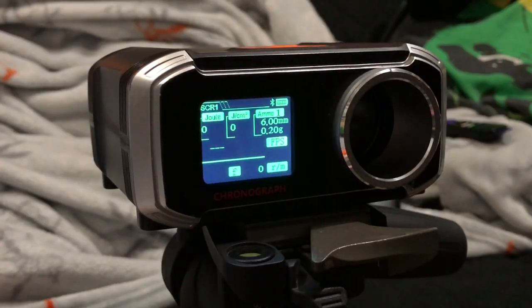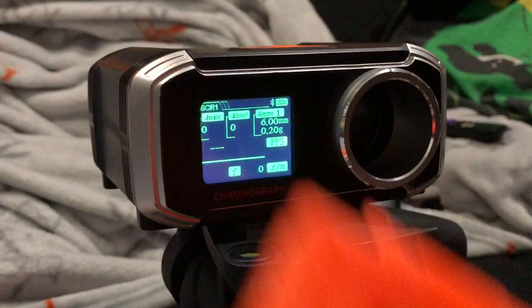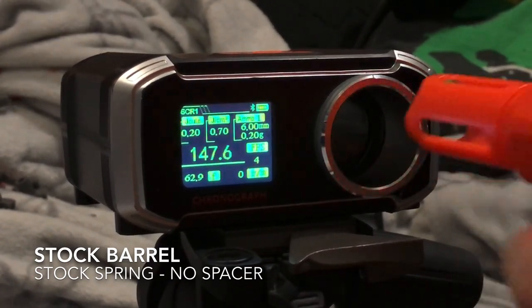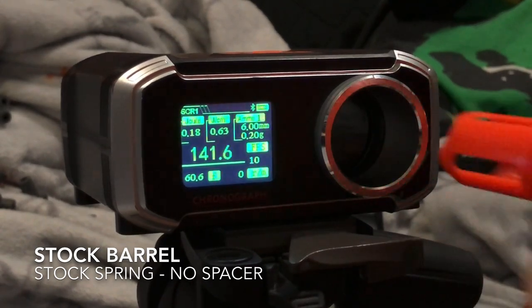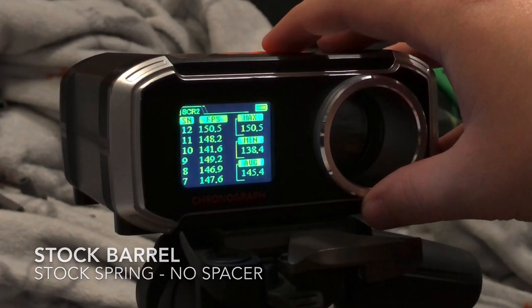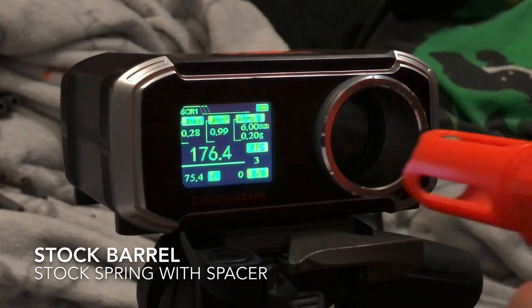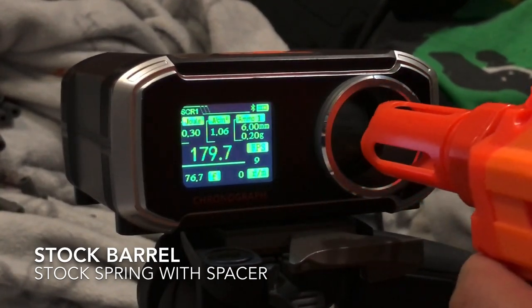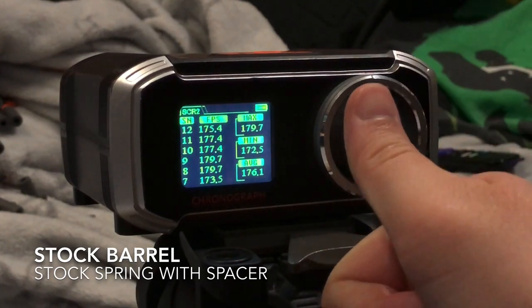We got the blaster all finished — let's check out some numbers on the chronograph. For all my testing I'm going to be using the official Adventure Force short darts that you can get at Walmart, the 100 pack for 10 bucks, and I'm just going to be using the included 12-round magazine. So for a stock off-the-shelf blaster, the average is 145. Now we're going to go ahead and take our spacer and pop it into a stock blaster. Look at this — if you don't even want to mod with the brass barrel and you just want to get a spacer, it's already hitting in the 170s: 179, 177. The spring spacer with the compression it adds — that's really, really good. It's an average of 176.